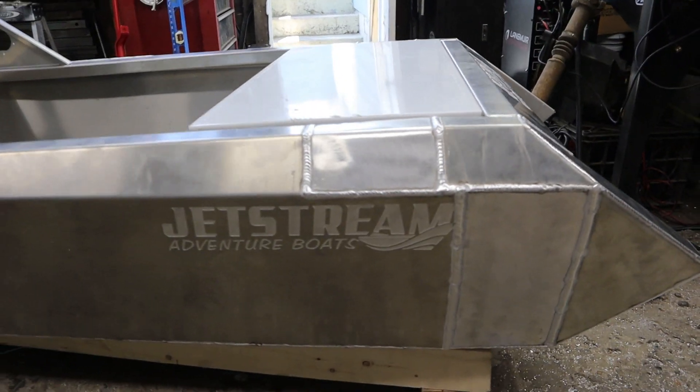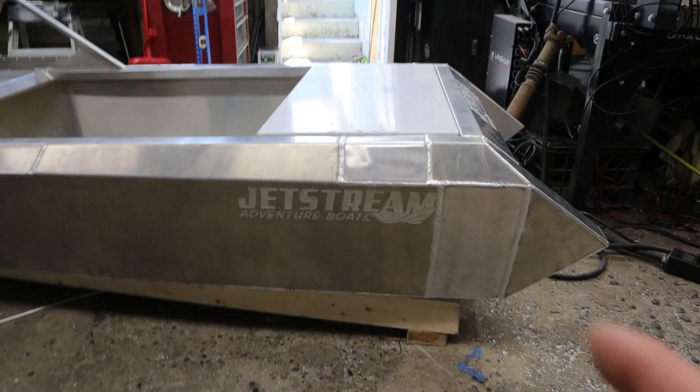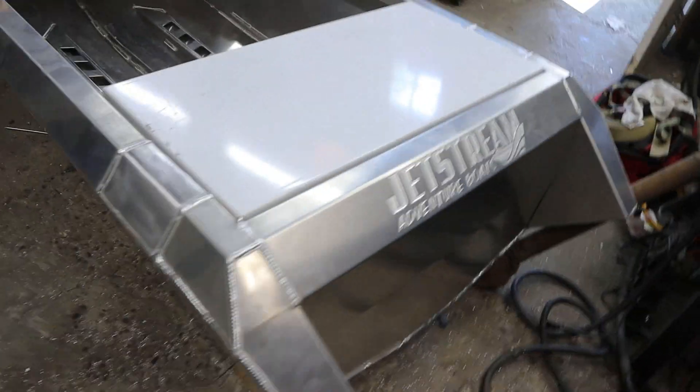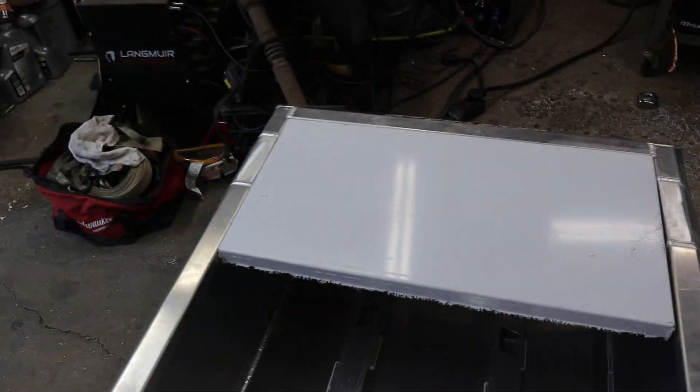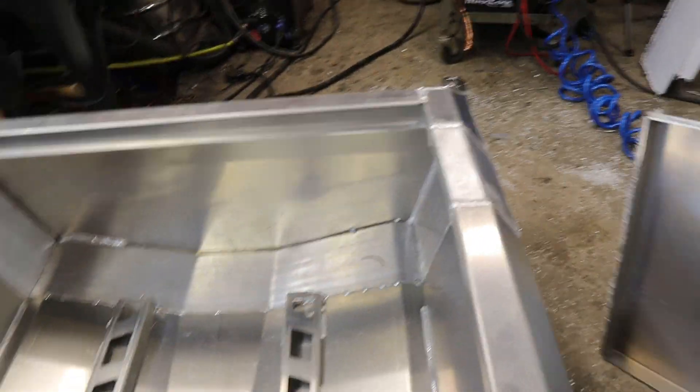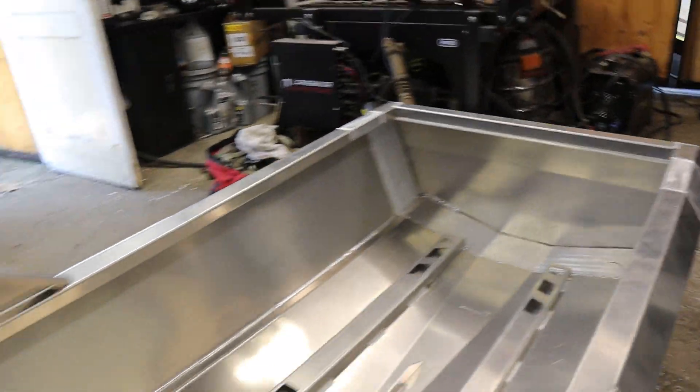We've got our back half all spliced in — we're six inches longer than we used to be. We still need to get the swim deck in, get the bulkhead in, and there's some welding to do on the inside.